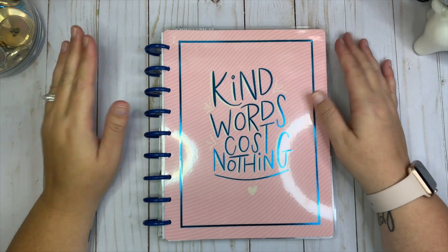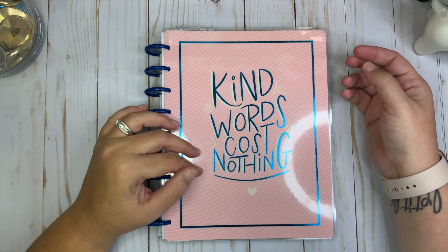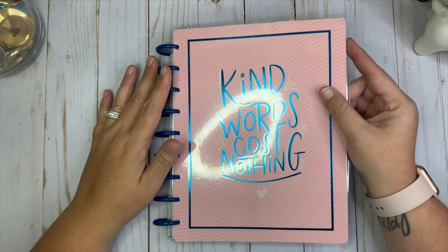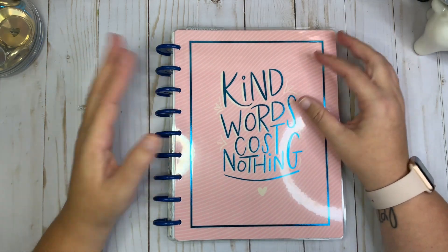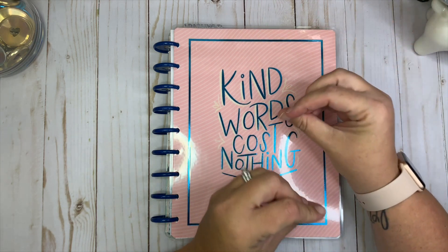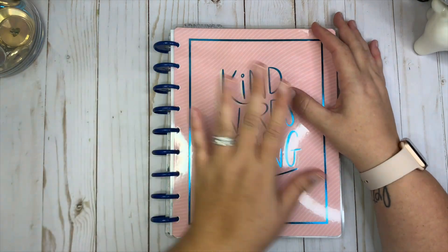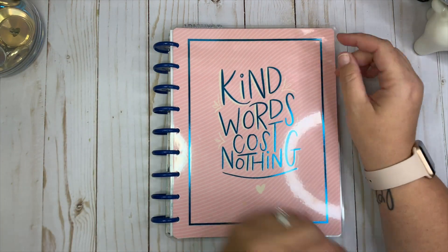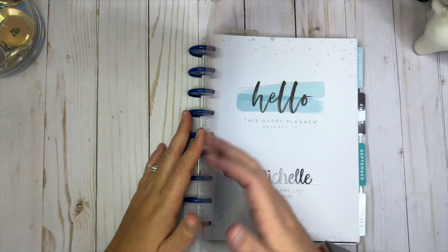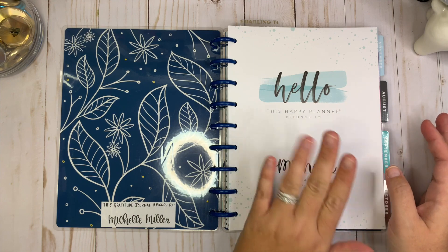Hey everybody, welcome back to my channel! Today I'm going to be showing you how I set up the classic Happy Planner that I bought as my journal, and I'm also going to be doing a plan with me. I used the cover from the journal I bought — I didn't really love the guided journal as much as I thought I would, but I did take parts of it to incorporate into my classic Happy Planner. I love this color and that it says 'kind words cost nothing.' I love the blue discs — even though they're plastic, I'm a metal girl, but they're pretty.